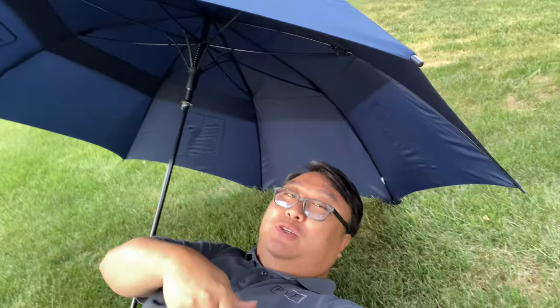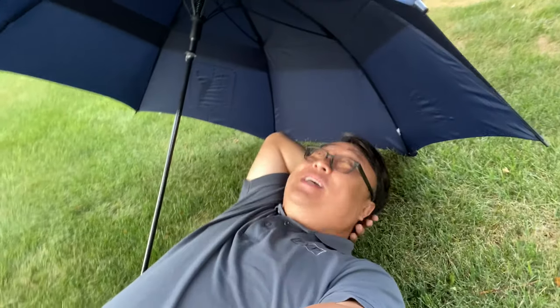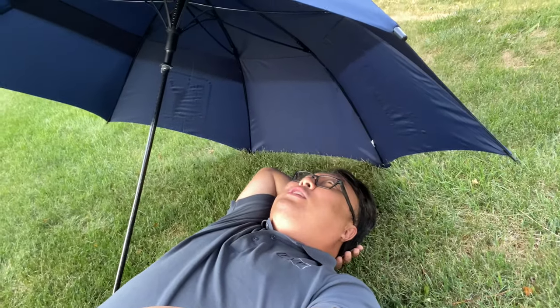This thing is rated at SPF 35, so it has some UV protection too. Because it's dark, I can actually put it down like this, climb under here, and take a nap — kind of like a pop-up tent. You could definitely take this to the beach and use it for a little sunshade, because man, this thing is huge!